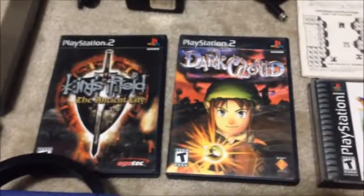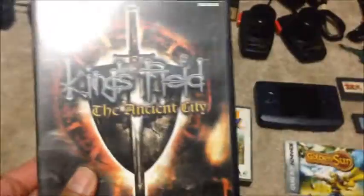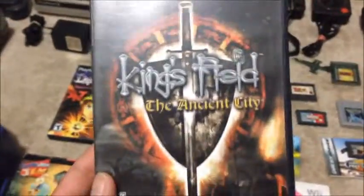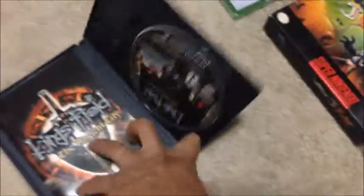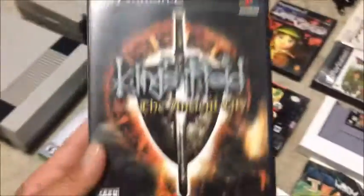Next we have two PlayStation 2 games, actually pretty good games. We have King's Field: The Ancient City — I have the long-box PS1 version but not the PS2 version, so this is pretty cool. This one is worth around $30 and it's complete. So that's a $30 game right there.